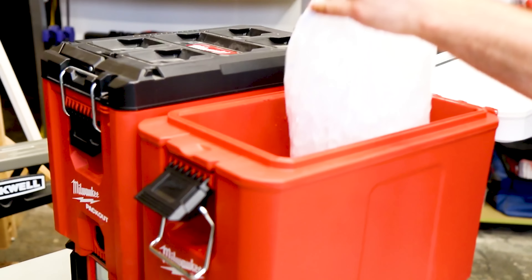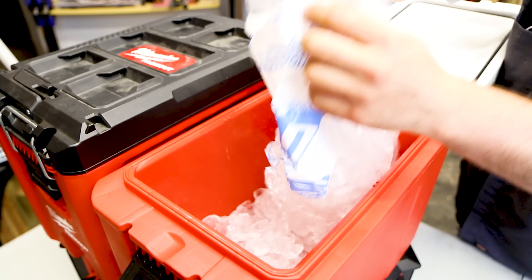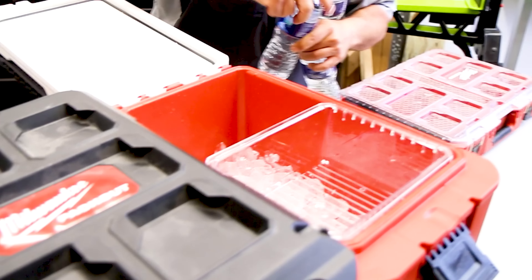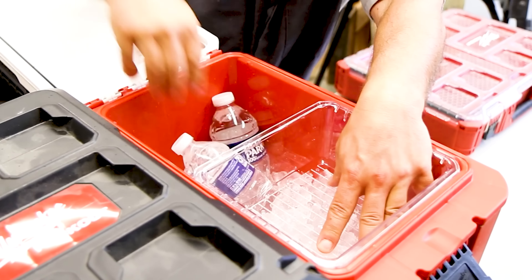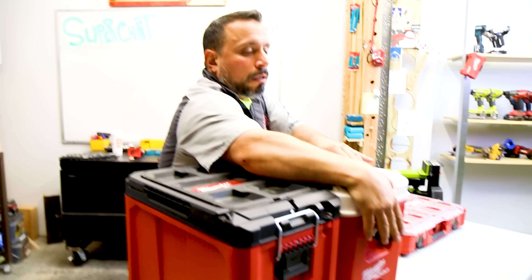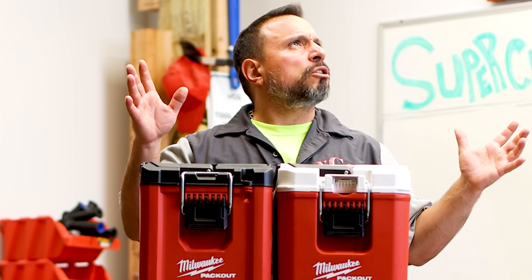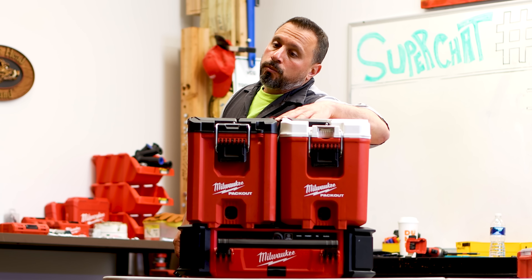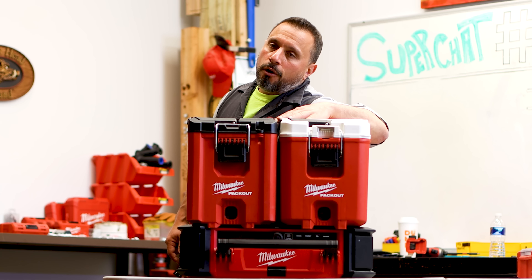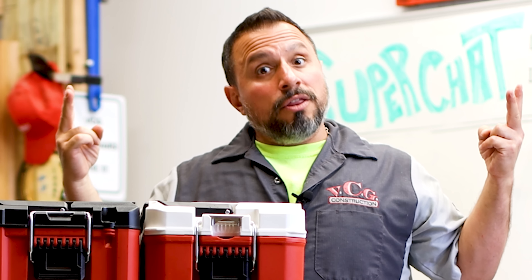We've emptied our ice into the box, added a few waters — because if you're using a cooler you'd probably have drinks in there — closed the lid and locked it down. It's 4:22 in the afternoon, which means I'll need to check this cooler box for ice at 10:22 tomorrow night — that's 30 hours. In case you're wondering, we are in a climate-controlled room that averages about 74 degrees during the day and pumps up to about 78–80 degrees overnight. We'll see you in 30 hours.